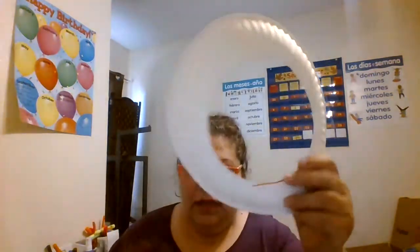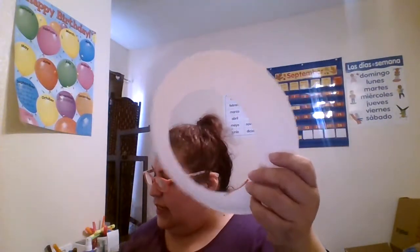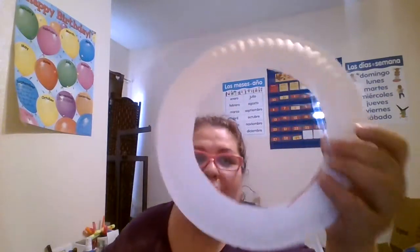Letter D donut — letra D donut. First thing I want to do is write the uppercase D and the lowercase D. On top I'm going to put the uppercase D and lowercase D and the word 'donut,' and on the bottom I'm going to write the uppercase D and lowercase D and the word 'dona' in Spanish.